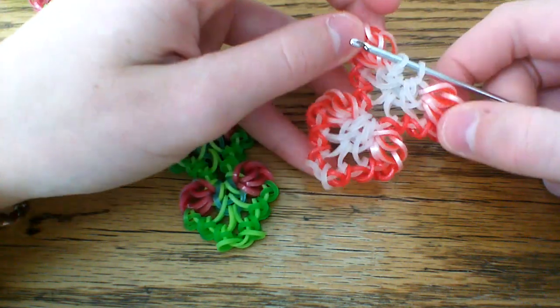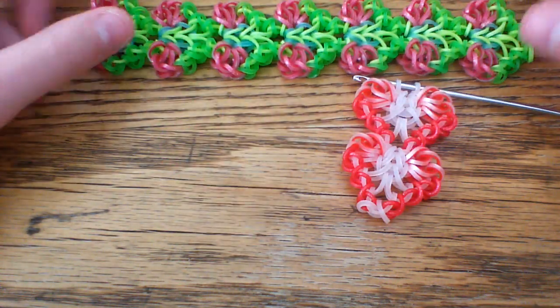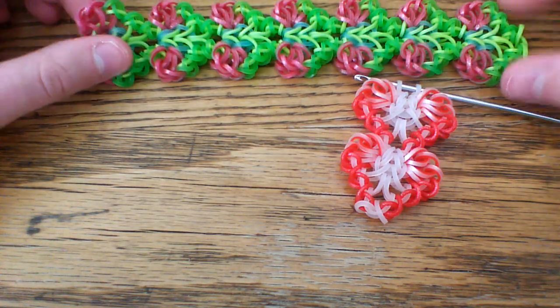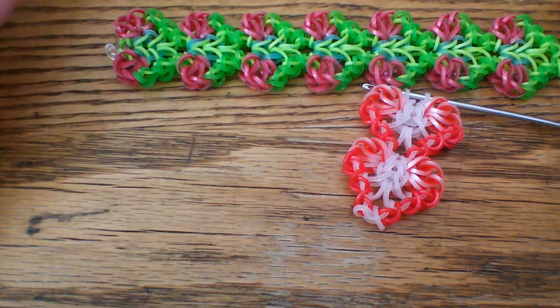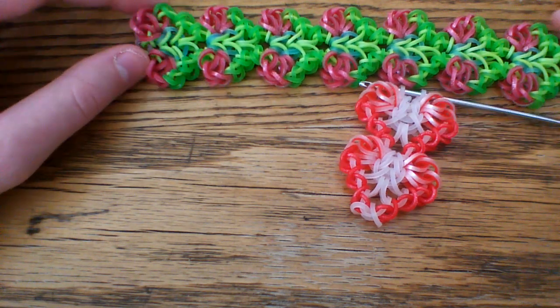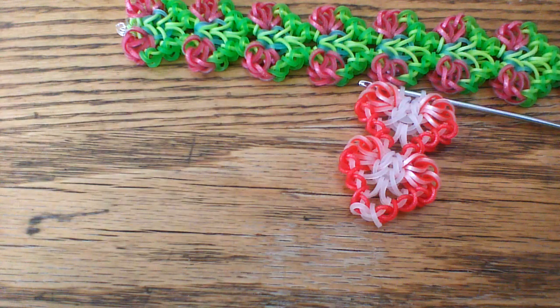Continue this process until the bracelet is long enough to fit around your wrist. I had to use seven sections. Once you get to the end, just clip the band you pull through here and attach it to the other end. Thank you for watching — make sure to give a thumbs up and subscribe. I'll have Looming by Maddie's name in the description box below, so make sure to check her out on Instagram and give her a follow. Hope to see you next time.